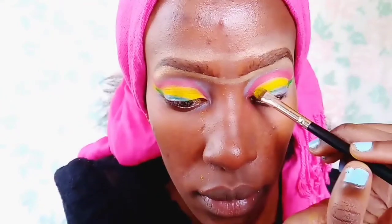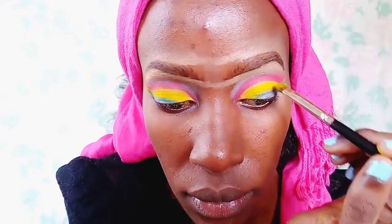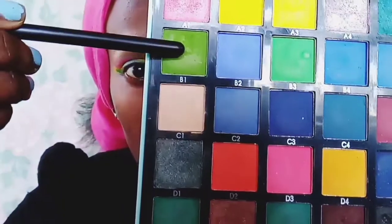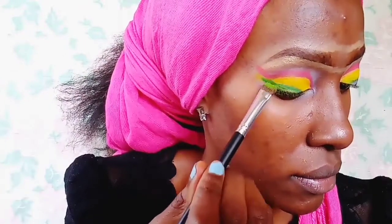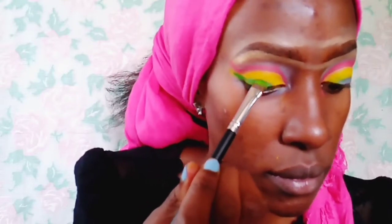I'm taking extra yellow and applying it on top of the yellow again, just to make the colors pop more. Now I'm taking this green that resembles the Rastafari green and applying it where I demarcated, filling in that space.